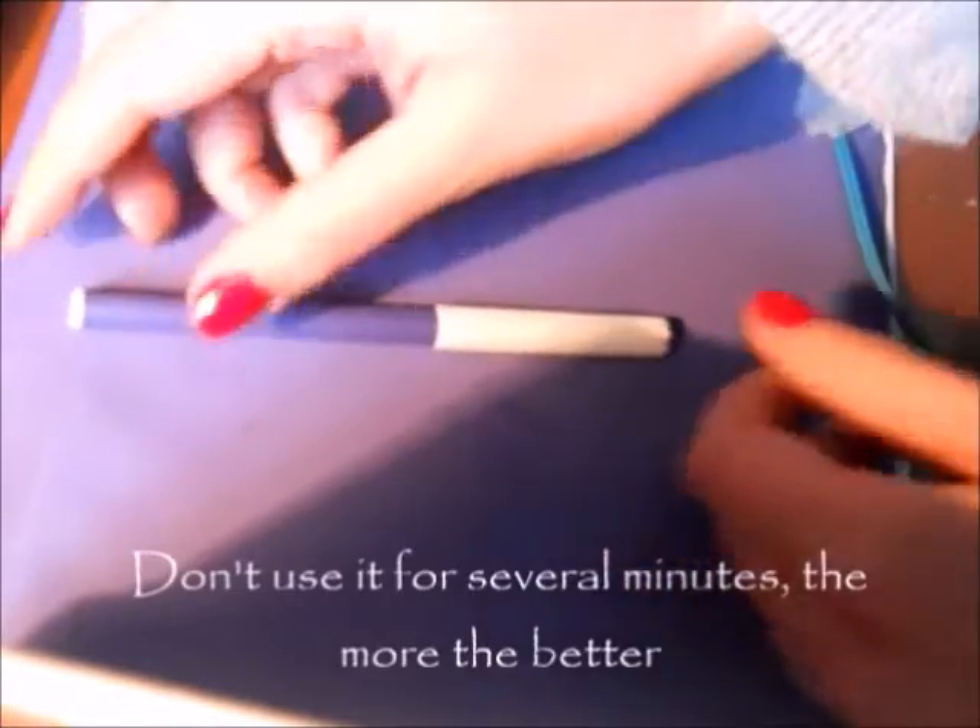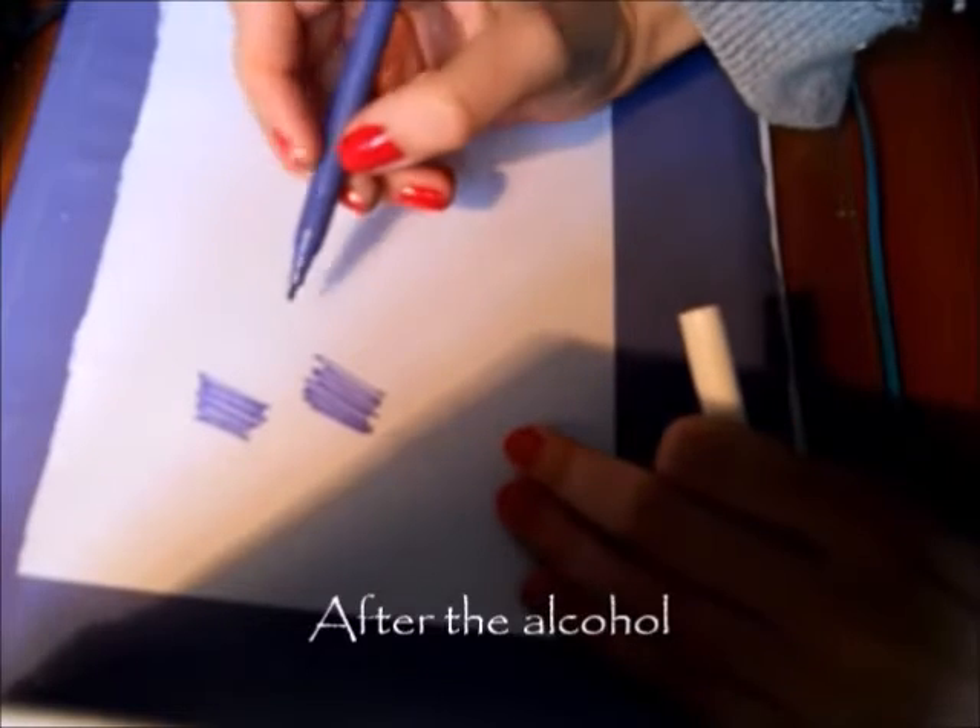If you use too little alcohol you won't see any difference at all — they won't work as alcohol-based markers. But if you use too much they will spit everywhere, even just opening up the cap.